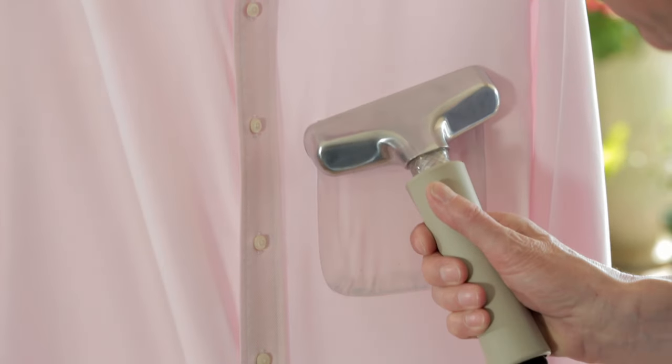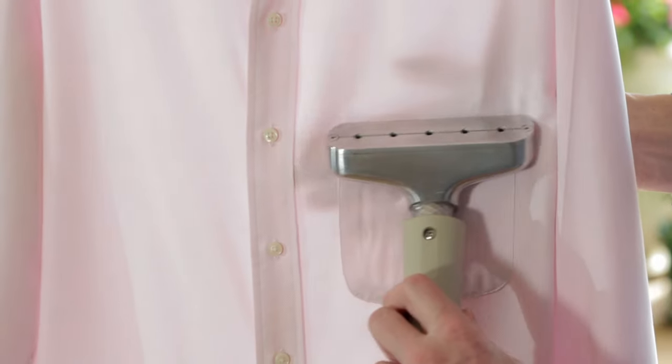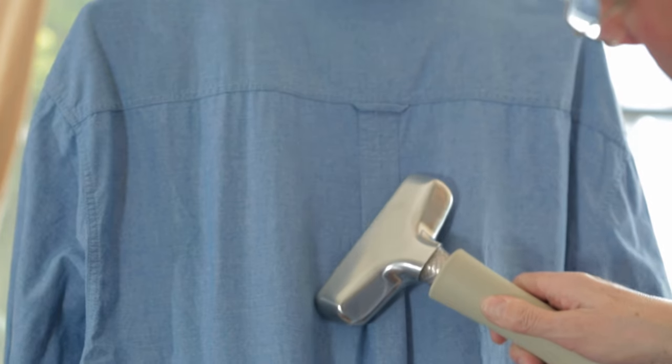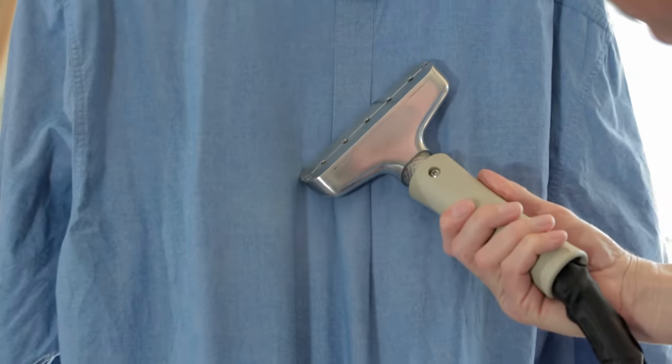Always steam upwards on the pocket. Use the same technique to confirm a pleat — steam and turn the nozzle around to press in the pleat.